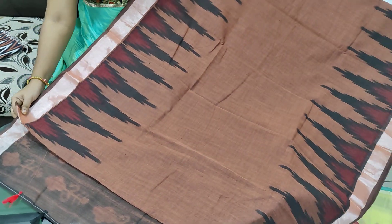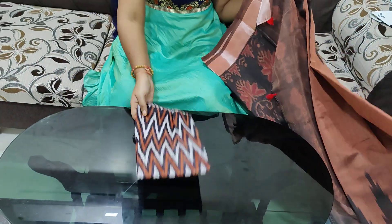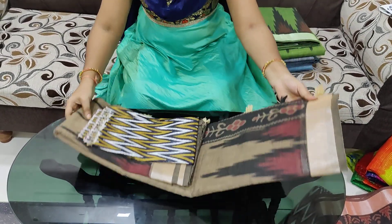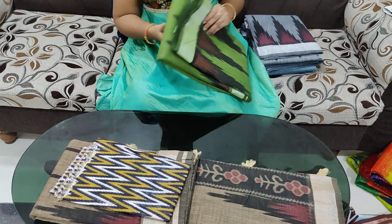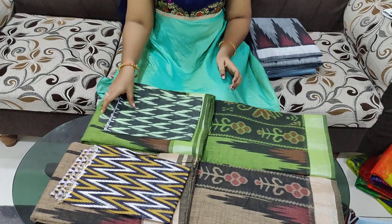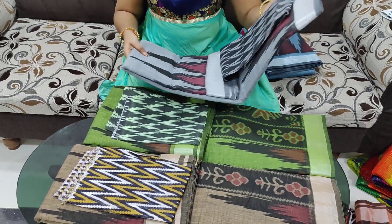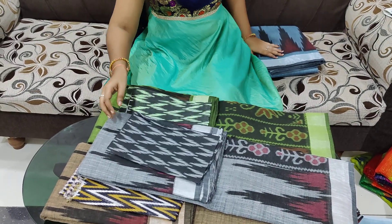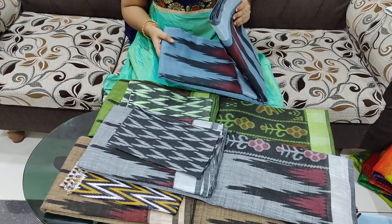I will also be wearing a blouse for two sides. I will also be wearing a blouse here. Thank you.